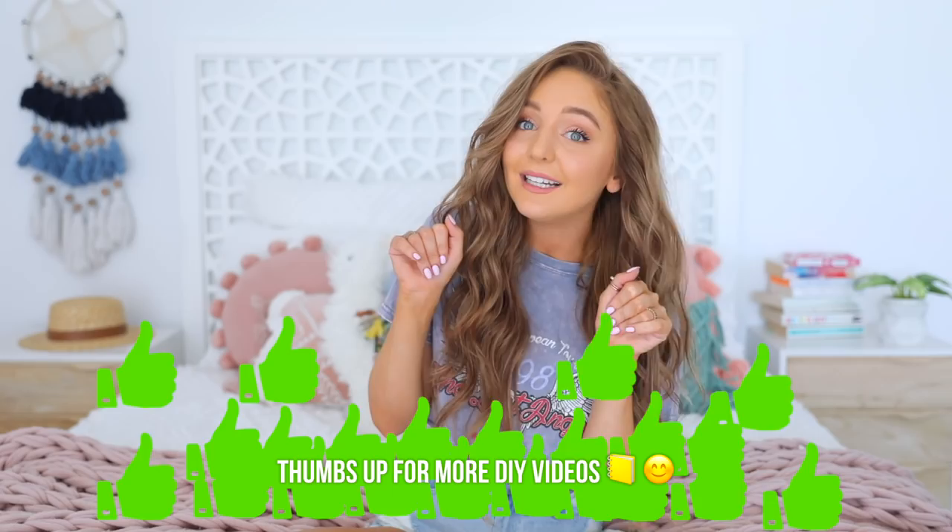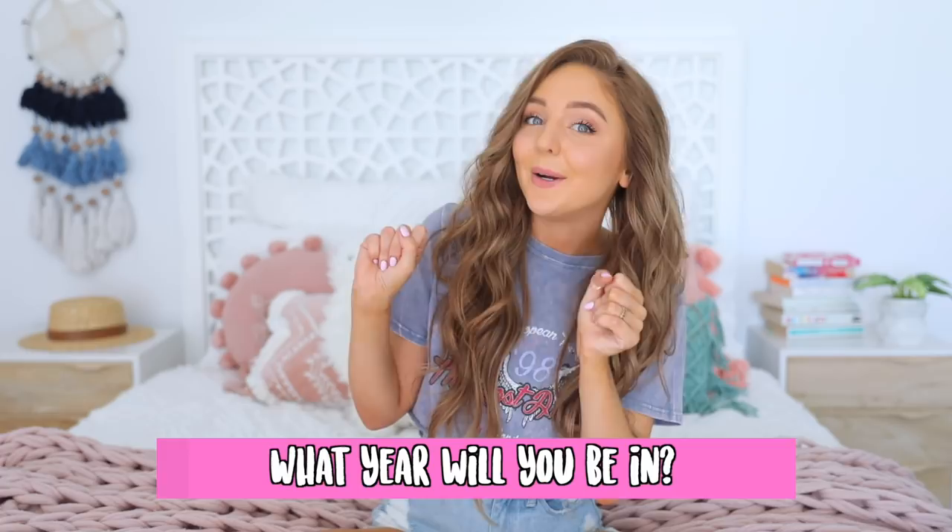Also in the comment section let me know what year you guys are going into at school. Anyways, I hope you guys like the video and if you guys haven't already, hit subscribe or hit the post notification bell — you guys don't want to miss out. I'll also link my back to school playlist down below. There may be a giveaway, just saying, if you guys haven't entered it already. And let's get into the video.